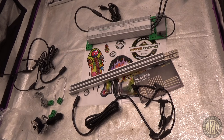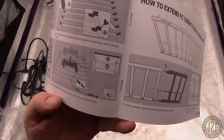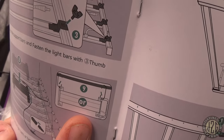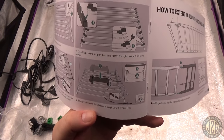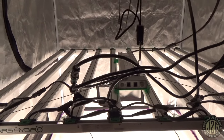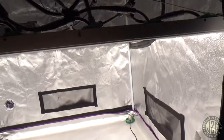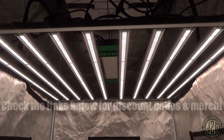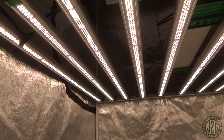I also figured out those C-clamp looking things — they're actually to hang the driver inside the tent from one of the bars, which is a neat option. We've got it all hooked up and ready to go. This thing is massive — look at how many bars! Holy shit, that is so many bars.